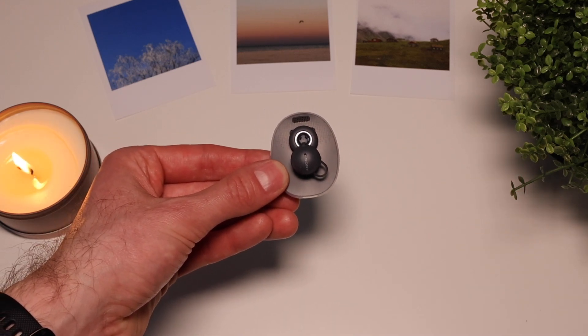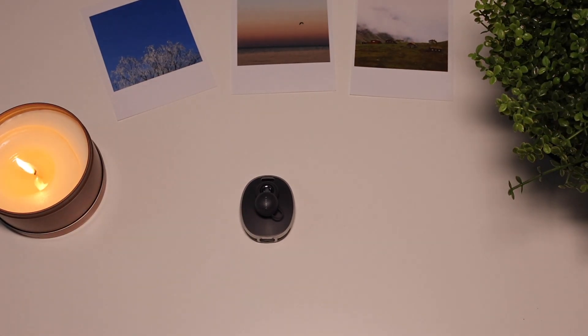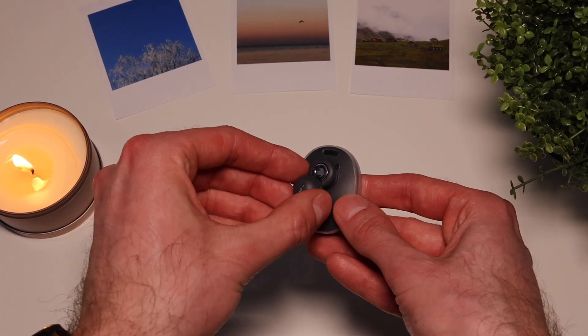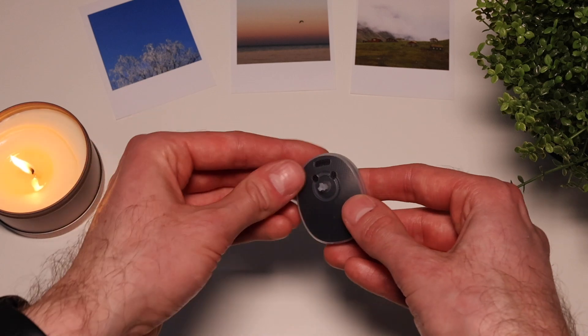Now you can reattach the required mounting hook. The audio processor is ready for use. For details on how to use the headphones, refer to the Headphones User Manual. To remove, first remove the earbud from the holder, then remove the earbud connector.